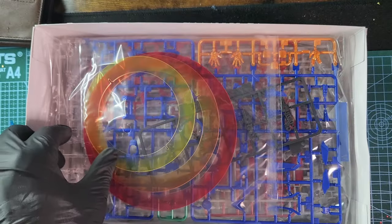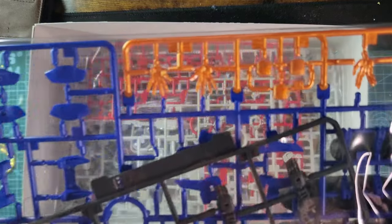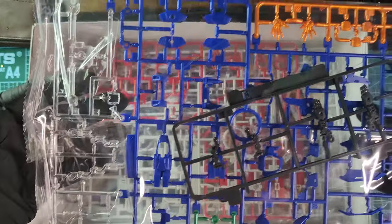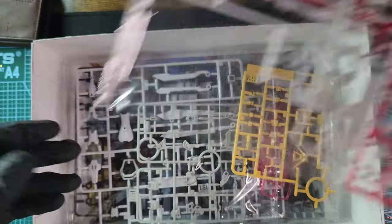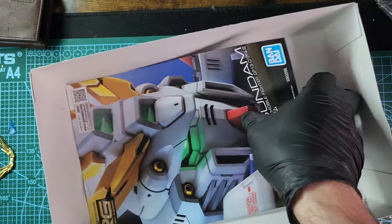This is the rainbow halo effect that you'll see later — some nice oranges, yellows, and blues, and some see-throughs. The plastic quality is top-notch; you can't expect less from Bandai. The color separation and the detail are really, really good.